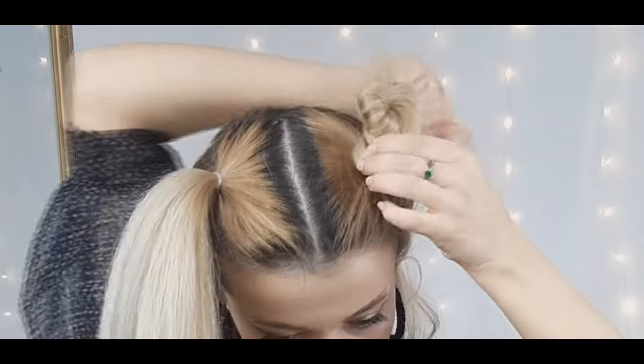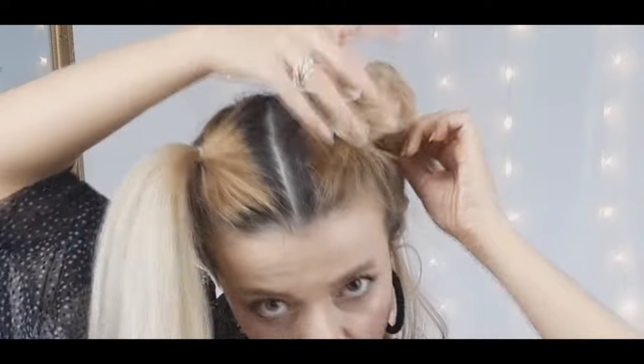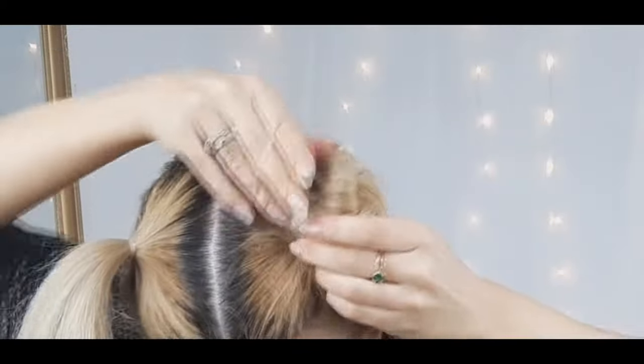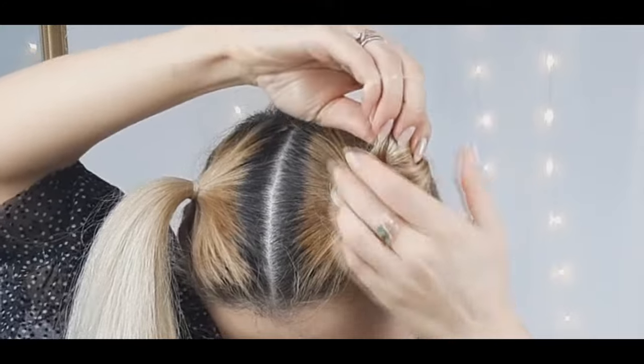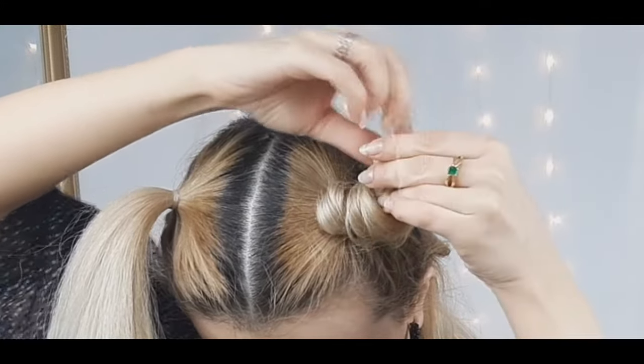Bring the hair back to the base and, using a clear elastic, tie the ends first, then tie the end of the horn. This way you'll create the shape of the horn while keeping your hair secure. Then repeat the steps on the other side.